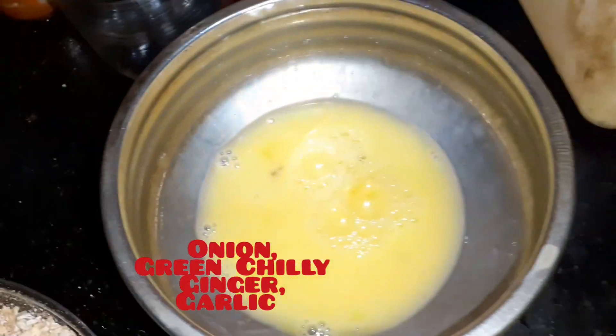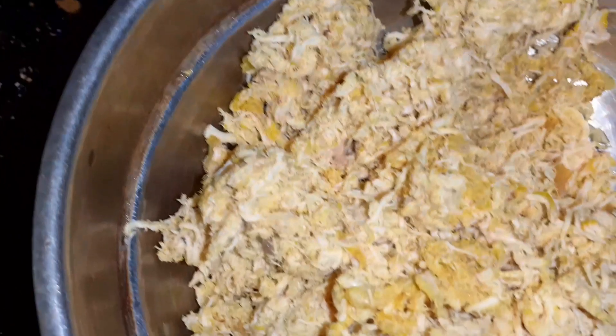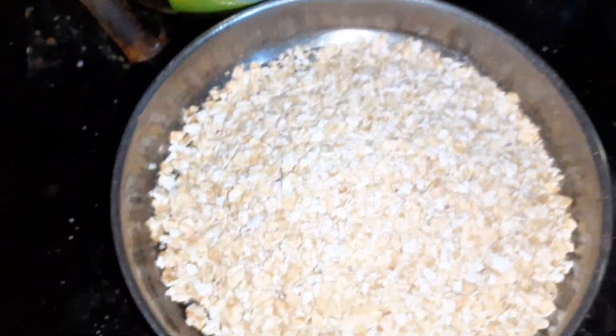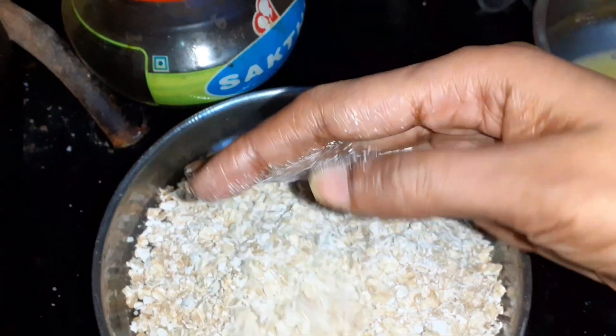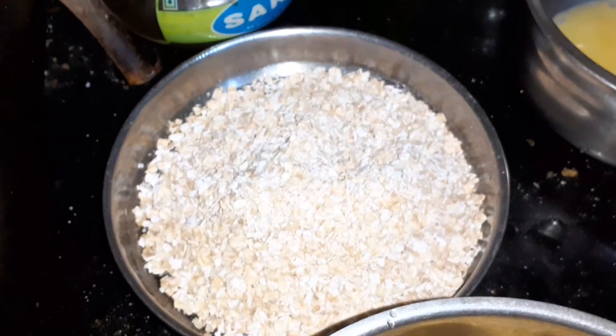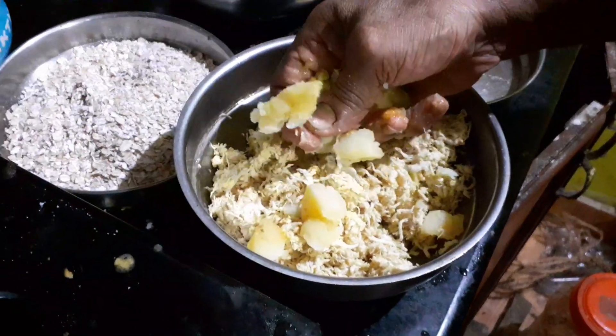The sauce is good. I want to make a sauce that is good, so I have to make the sauce. I will add the sauce here and put the sauce on.